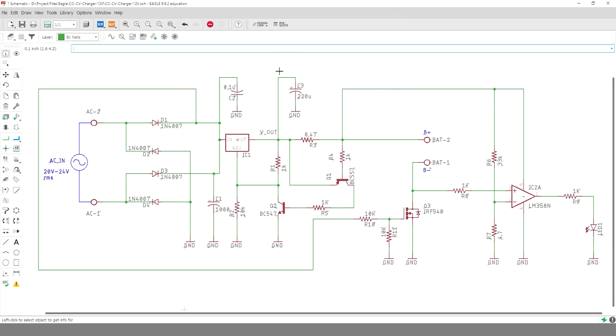At first I drew the schematic in Eagle. The circuit is very simple. The LM317 voltage regulator will produce a constant voltage of approximately 14.2 volts when there is no battery connected.